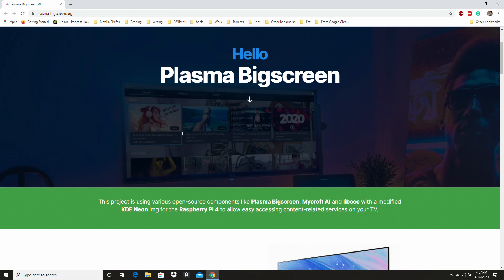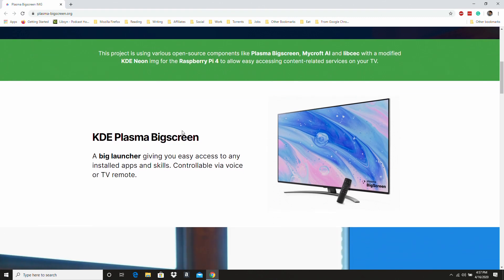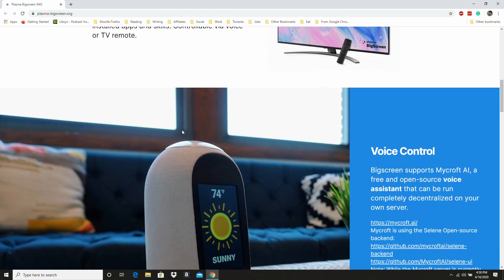Plasma Big Screen is built with a bunch of different open source apps, including Plasma Big Screen, Mycroft.ai, and LibCEC. It's all running on a modified version of KDE Neon, so it's really easy to pull up pretty much anything you want on the Raspberry Pi 4. What makes this really cool is that there's actually a launcher intended for use with a 10-foot interface.